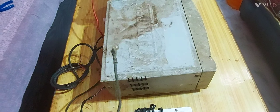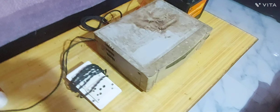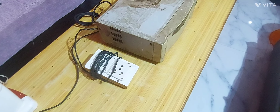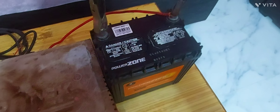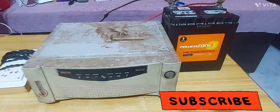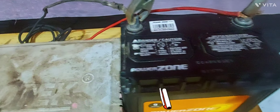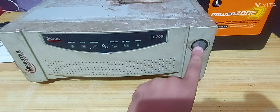Now we are going to connect the inverter to this battery and check if it works. I have simply put the clips here already, and as you can see, I have connected the clips to the battery connection properly.